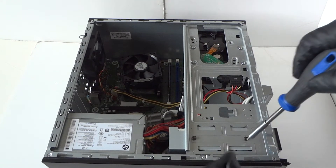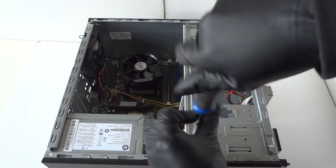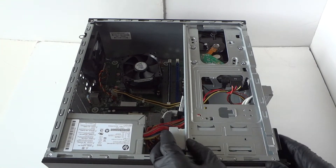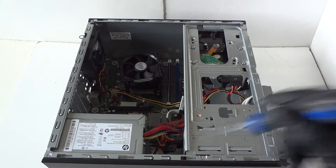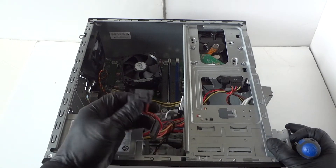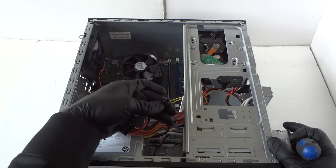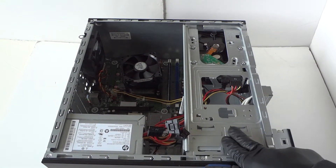Now we're gonna unscrew the optical drive using the Torx T15 screwdriver and slide it to the right side. Then disconnect the SATA and power from the optical drive. It's got a secure clip right here, so take your finger and disconnect it. The SATA power and optical drive SATA both have clips, so you have to press on them to release. To remove the power supply, you have to remove the optical drive first.